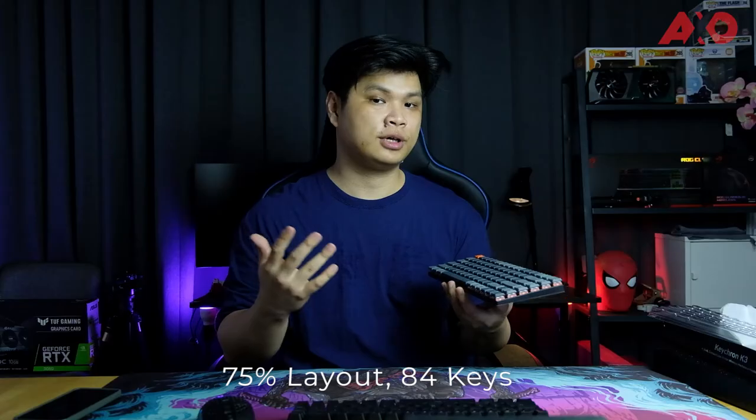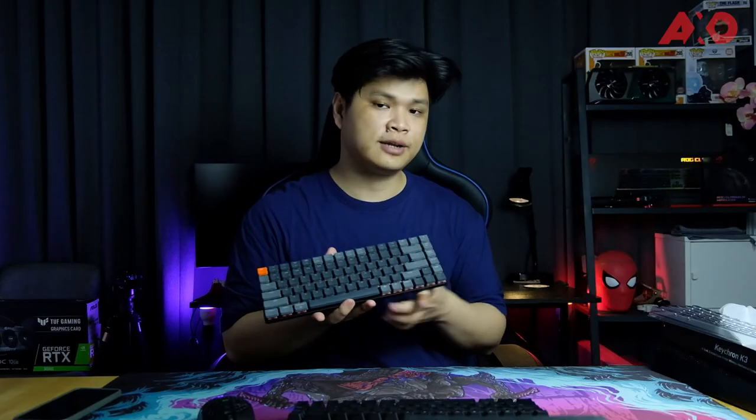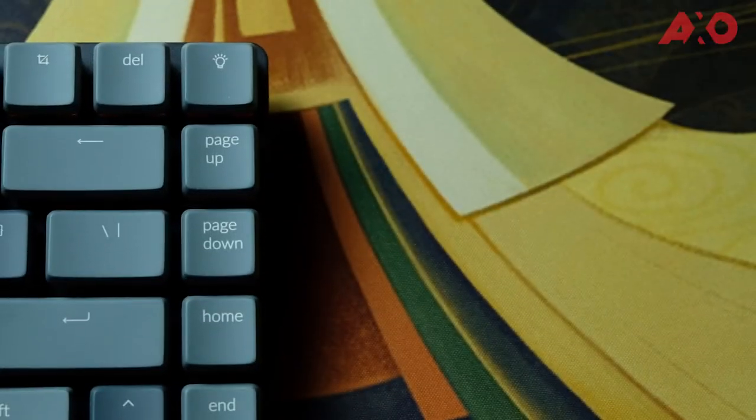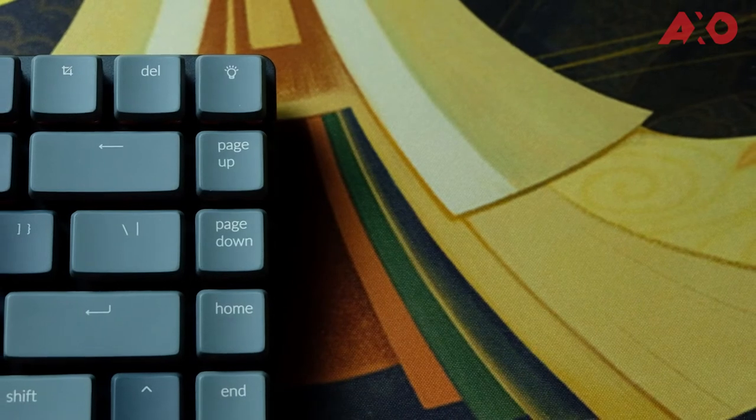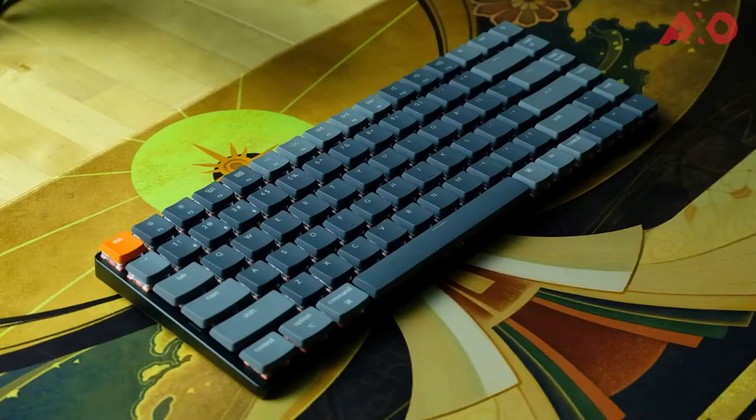Now let's take a closer look at the keyboard itself. This is the Keychron K3 — I would say a 75% keyboard with 84 keys. You still get the arrow keys, and the right shift is slightly shorter to accommodate all the keys in this size. There are also four extra keys: Page Up, Page Down, Home, and End. You get a full-size Backspace key with a smaller Delete key up top. The top corner button is for RGB. In signature Keychron colors, the Escape key features a bright orange design while the rest of the keys feature a dark and light gray color profile. This is an extremely low profile keyboard from the chassis down to the switches and keycaps.